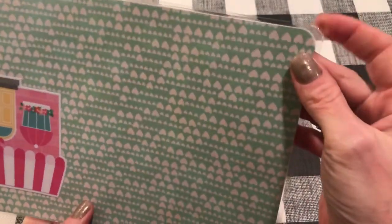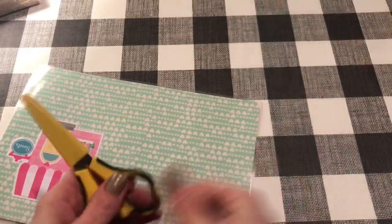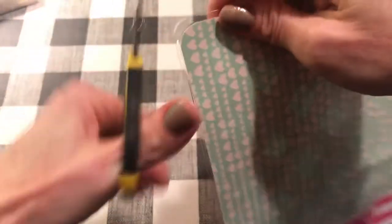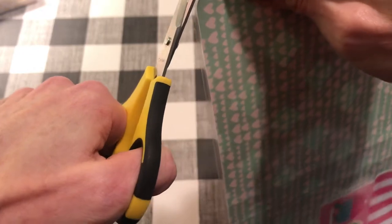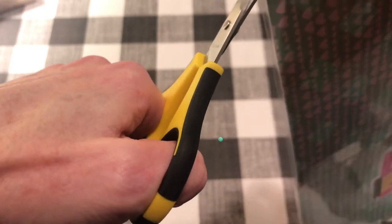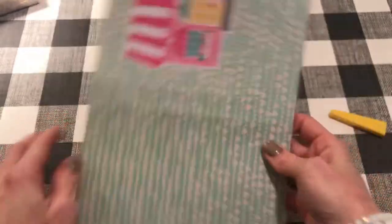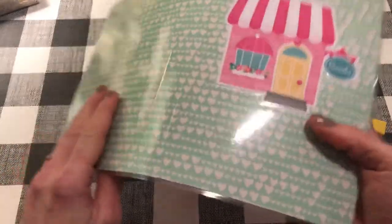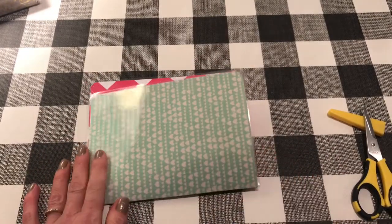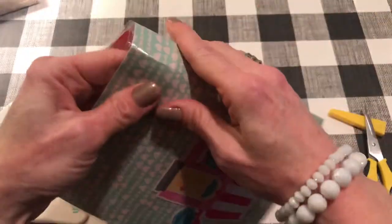Sometimes the corner rounder doesn't cut all the way through the laminate plastic, so I just use small scissors to trim off the excess and make it smooth so you don't get scratched. All the other corners cut okay though. So there we have the cover. Now you want to fold it along those score lines you made, and I like to use my big bone folder to crease them down a little bit harder. Okay, so we have both of them done.